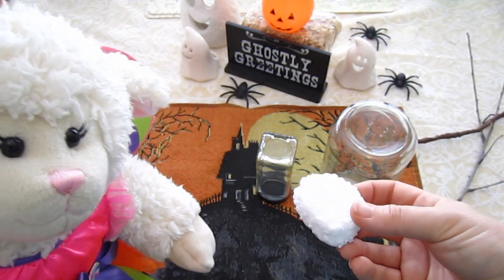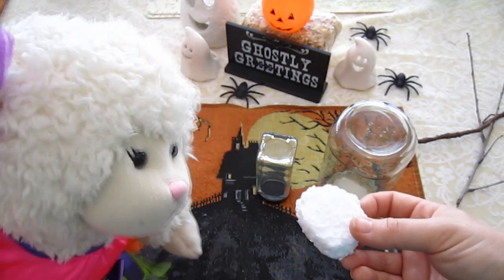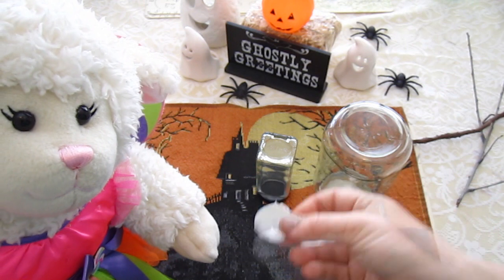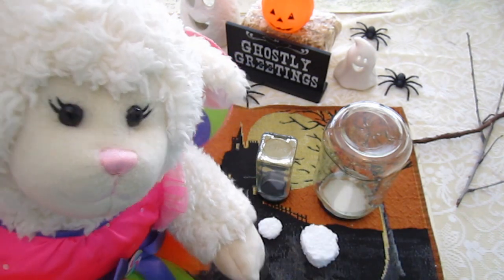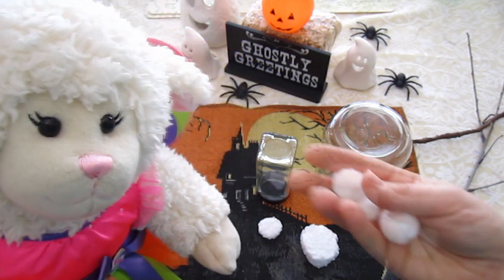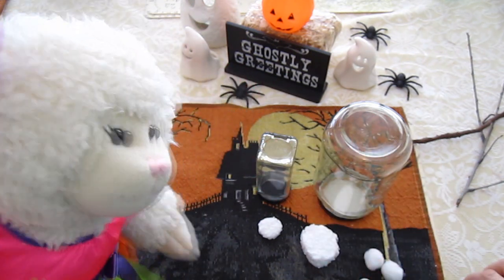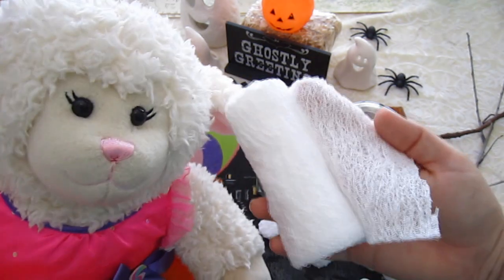You're going to need some type of styrofoam because that's what you're going to stick the stick down into. We have one that we have cut to the size of the inside of the lid — we'll show you how to do that — and then we have a little one for the little jar. Then you're going to need your supplies for the ghosts, and you're going to need styrofoam balls or pom-poms.